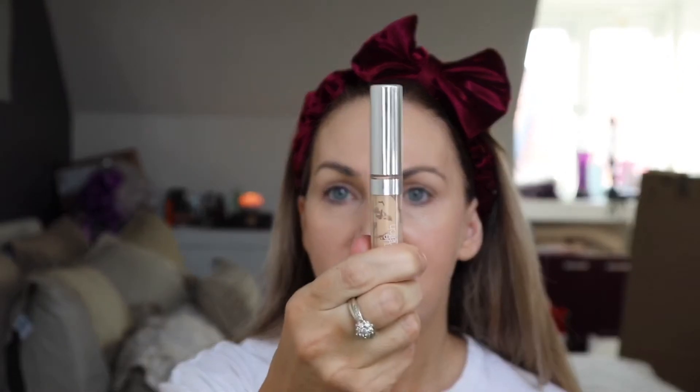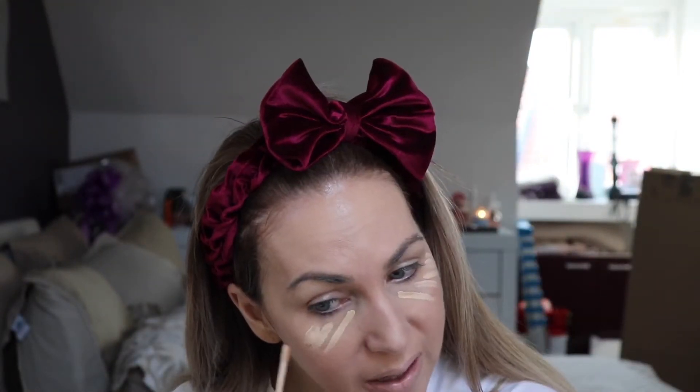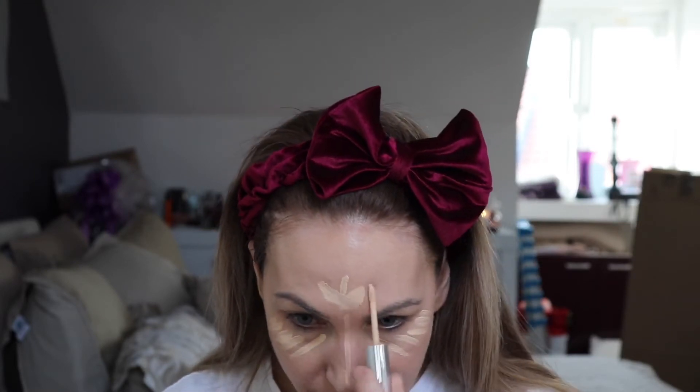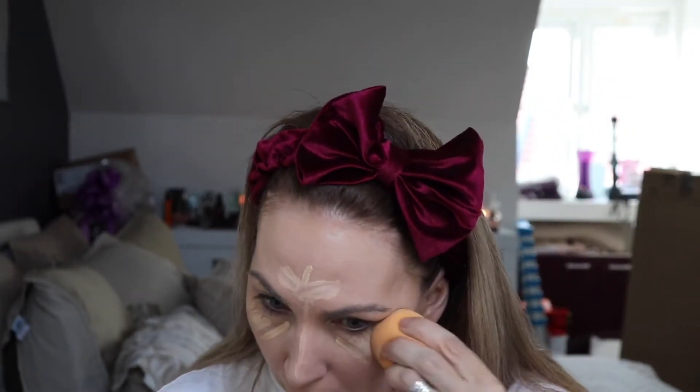It's good coverage — not heavy, but a nice finish. For concealer I'm using the L'Oréal True Match, which I've used a number of times in my videos. I'll be warming up my face with some bronzer. I'm keeping everything really light today and blending it in with my Real Techniques sponge.